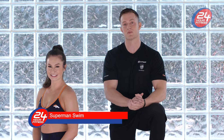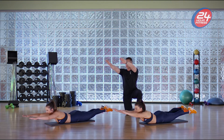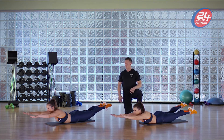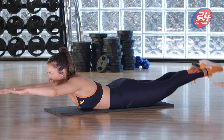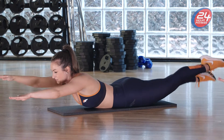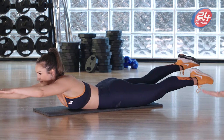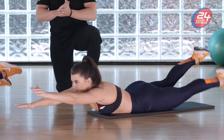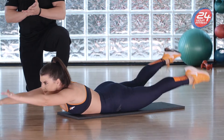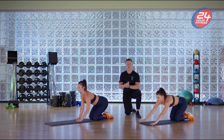Alright guys, next we're gonna do Superman swim. Get down on your stomachs into Superman position, bring the arms all the way out, feet up, then flutter your arms and legs at the same time. Keep that core engaged and focus on keeping those glutes engaged as well. And rest — good great work guys!